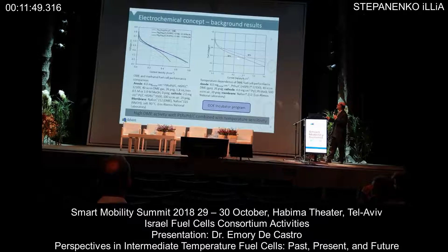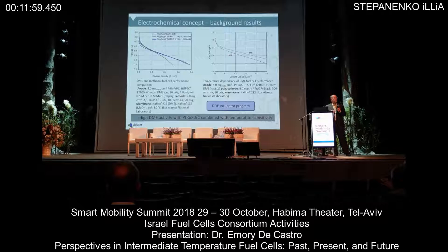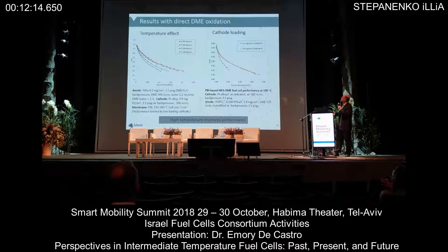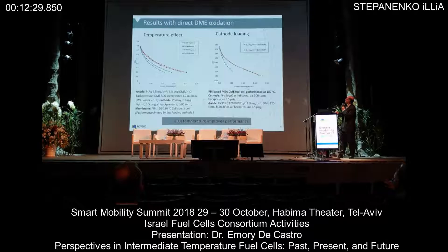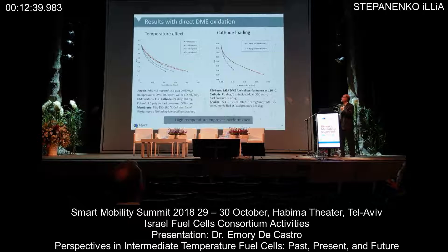With just a small increase in temperature from 80°C to 90°C, you get a large increase in power. This became the genesis of a DOE incubator program we have with Los Alamos: if a little bit of temperature is good, would a lot of temperature make it even better? We showed first that running with high-temperature MEAs and direct dimethyl ether oxidation, increasing temperature does indeed give an increase in power output. But we learned early that we were really not setting up the right experiment — we were limited by the cathode loading and really wanted a free-running cathode with increased precious metal loading to make sure we were controlled on the anode side.